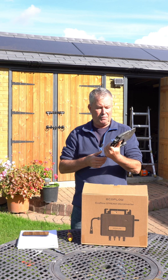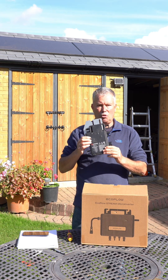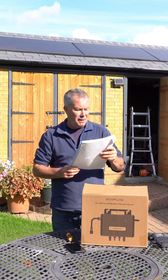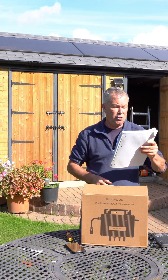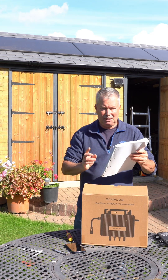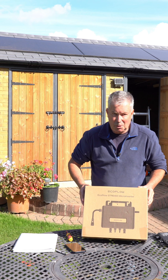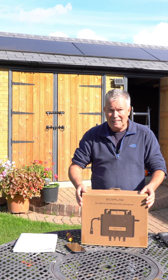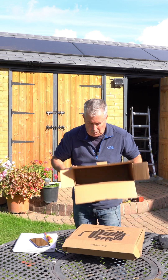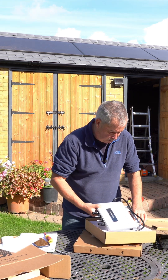Enphase, in their wisdom, brought out the IQ8 and you can't mix them with the IQ7s on the same controller. The highest power IQ8 from Enphase is the IQ8 HD72, and it is one micro inverter for 169 pounds. This EcoFlow unit has two 400-watt micro inverters in the same enclosure for 99 pounds — it's got to be worth looking at.